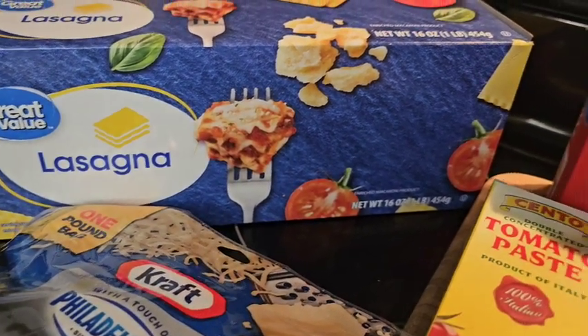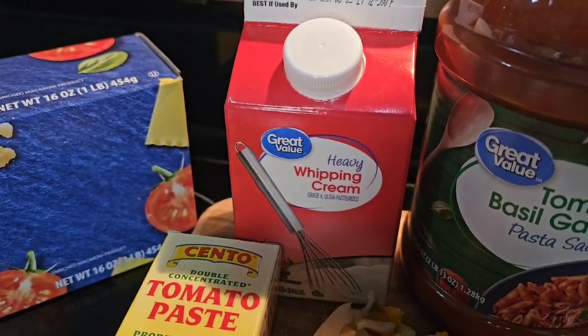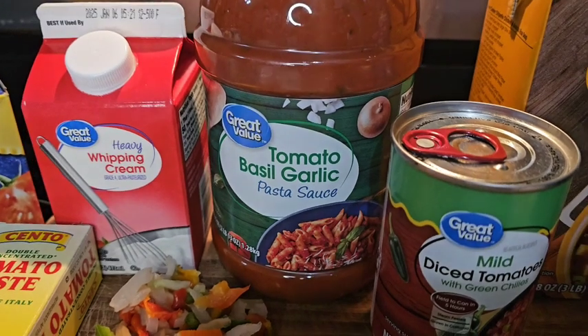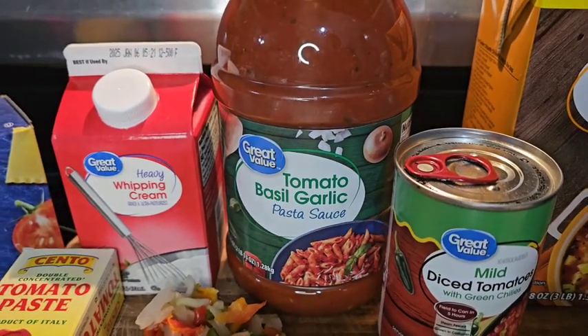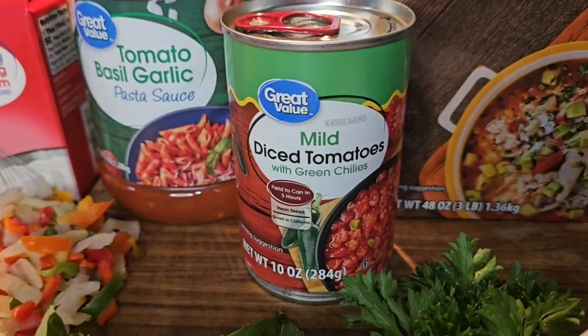You are going to fall in love with this recipe because you are no longer spending long hours in the kitchen making this delicious meal. This recipe is so easy to make. These are all of the ingredients we're going to use. As you can see,